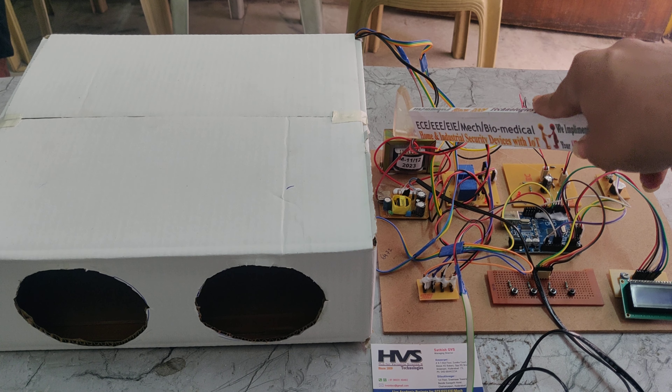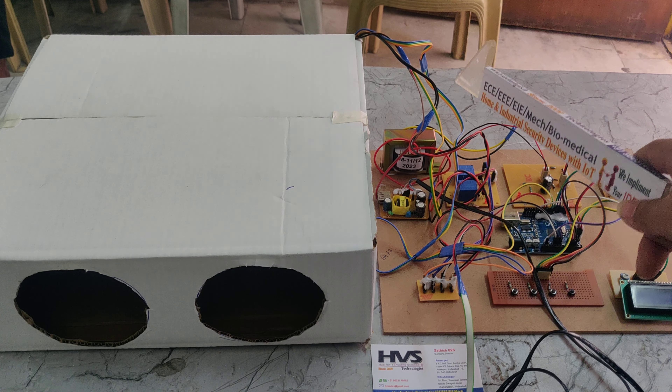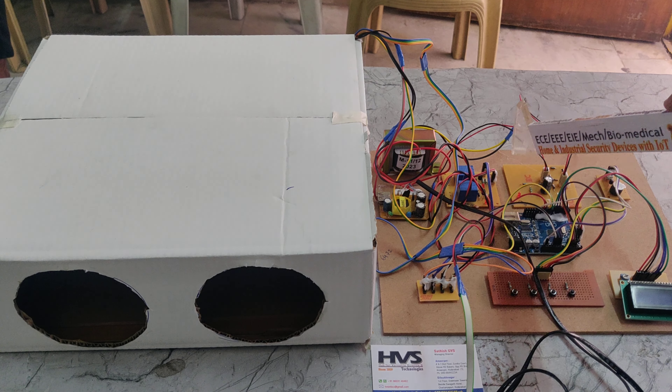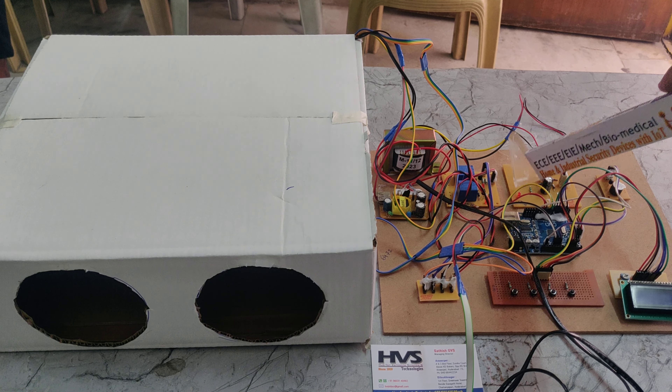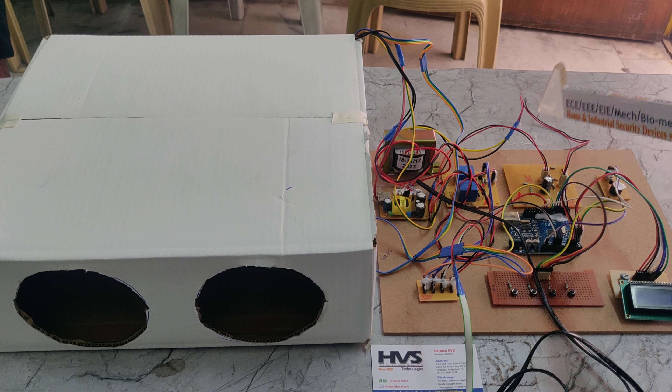This step-down transformer steps down 230 volts to 12 volts of AC power supply. That stepped-down AC is given to the bridge rectifier, which converts AC to DC.